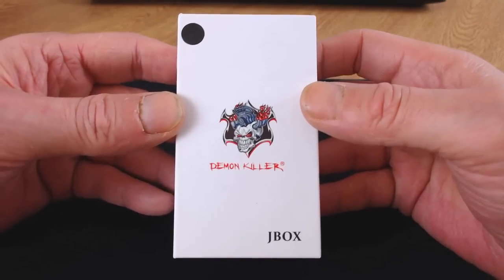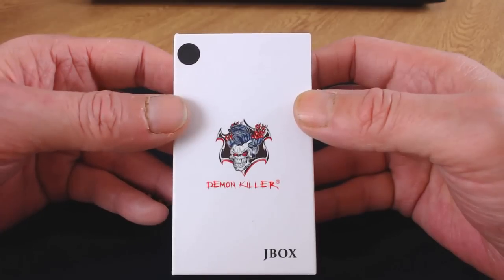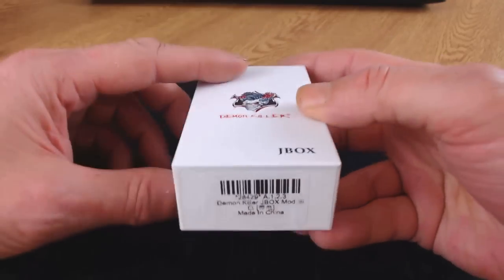Here we are with the packaging the JBox comes in. It's a little white box — mine is going to be black, but you can get this in black or white. It has the little Demon Killer logo, 'Demon Killer' on one side, 'JBox' on another side.